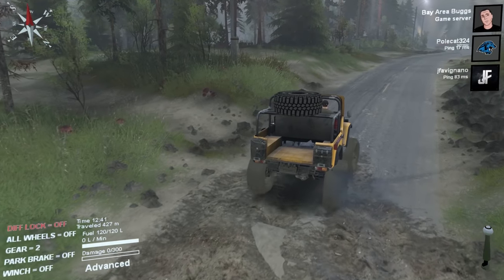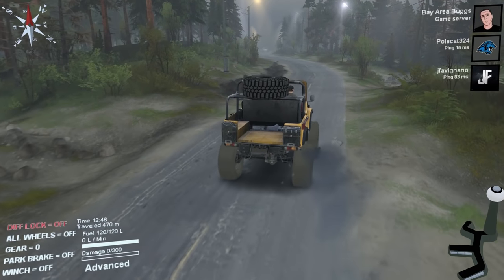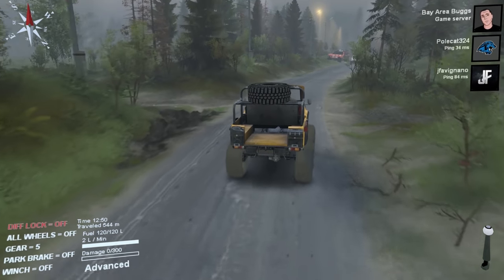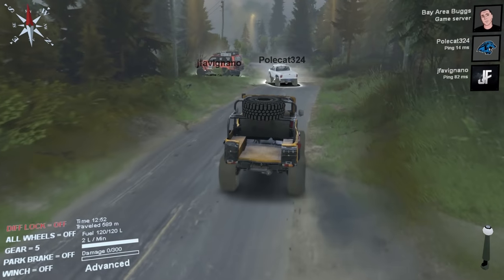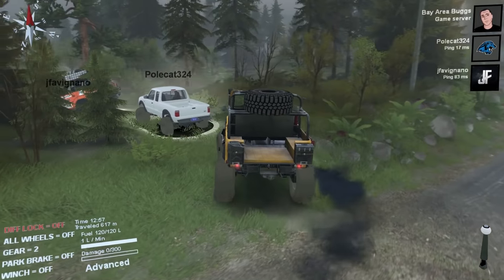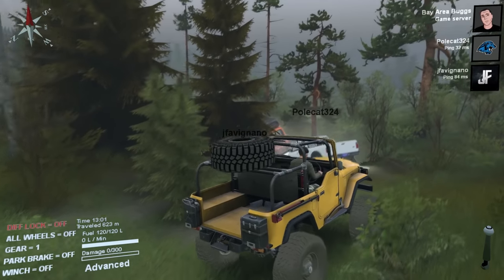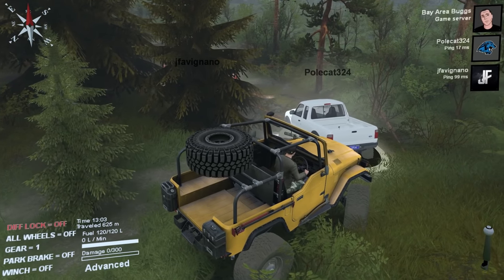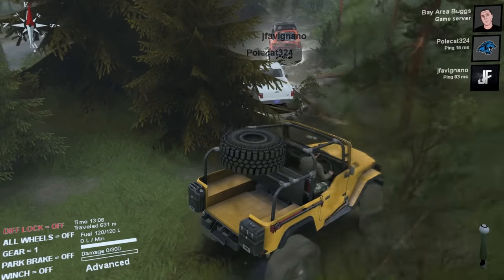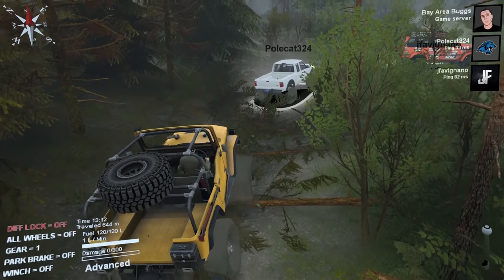We're gonna take this little main road and make a left into the woods. These movements the driver character makes to turn are great. Picking up some speed, waiting for Bugs who's going real slow back there. We'll go around this — oh, this looks like fun, there's a bunch of logs. Driving over some logs! I'm gonna turn on my diff lock and all-wheel, and probably some headlights — it's only 1 PM but it's foggy.